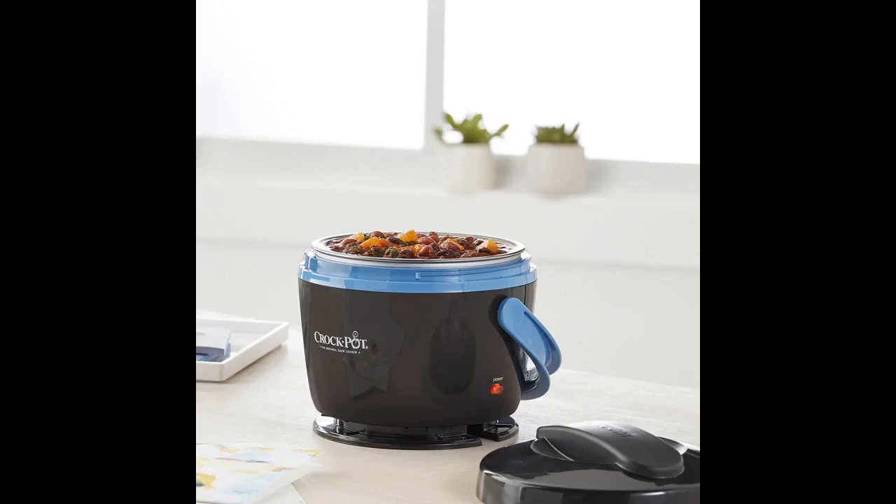I love it, it's convenient. I have learned that if the food is placed in the pot when it's hot or warm, it heats up quickly. But if it's placed in cold, it can take almost an hour to heat up.